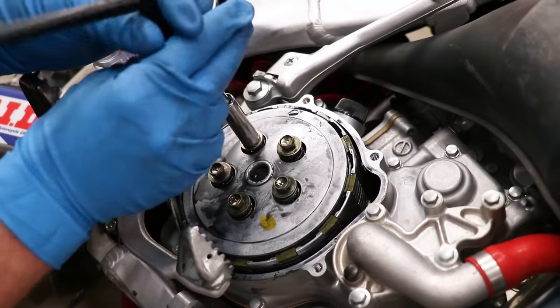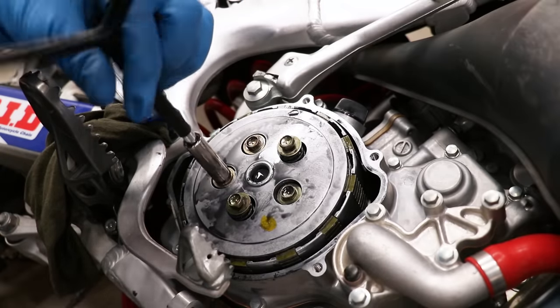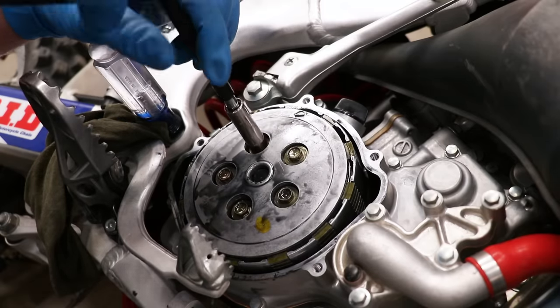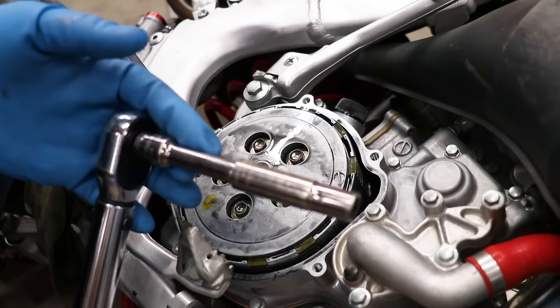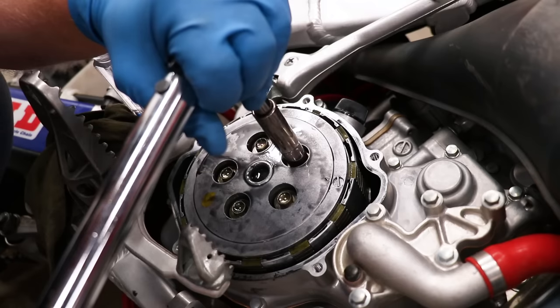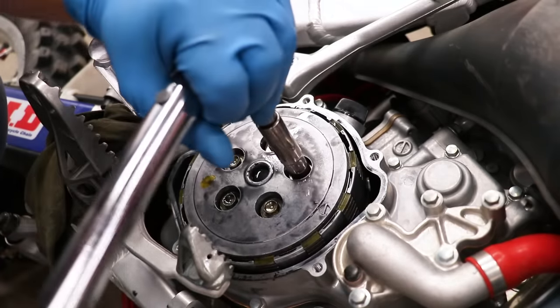These bolts need to be tightened evenly. Now I'm going to set the torque on these bolts — the spec is 7 foot-pounds, so not a ton of torque. To lock the engine I'm going to reach underneath and put the bike into gear, which should allow me to torque these bolts.